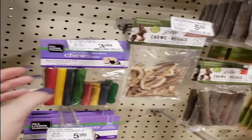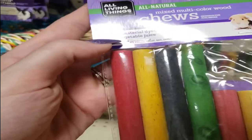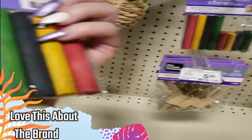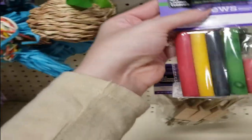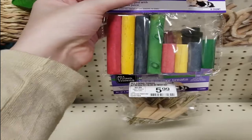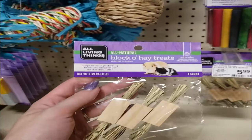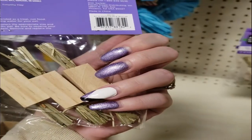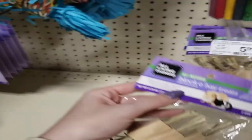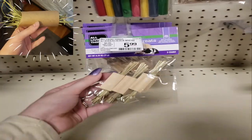Moving on, we've got the All Living Things Natural Mixed Multi Wood Chews, which are awesome because they're naturally dyed with vegetable juice — super safe, and my gerbils really love them. These are also super cute: little wooden blocks stuffed with hay, totally safe for your gerbils. You could essentially make something like this at home with a cardboard tube filled with hay.